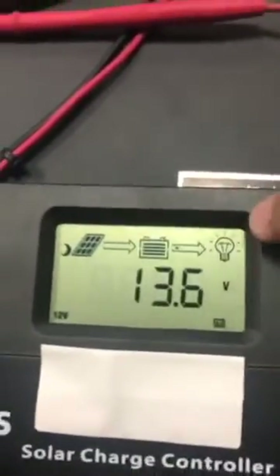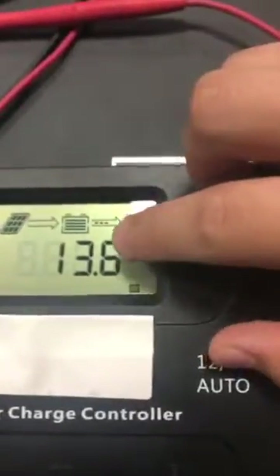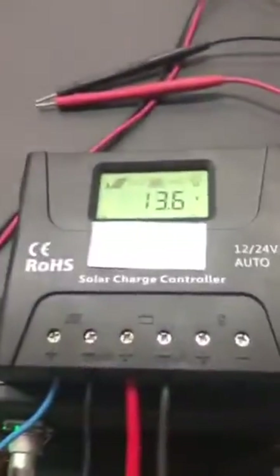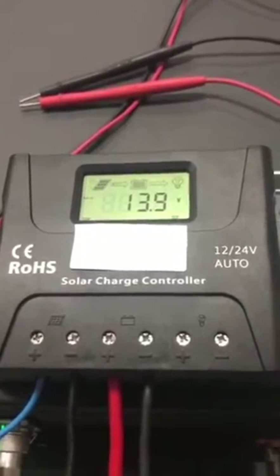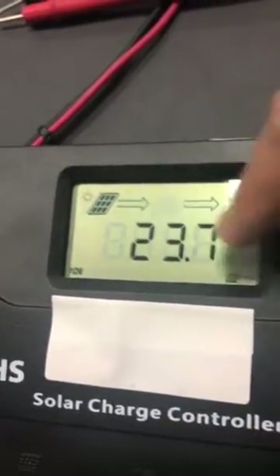Now we can see the PWM solar charger controller with a lithium battery. The solar panel is not connected, but the battery is at 30.6 volts. Now we turn on the source — the DC source is charging the lithium battery.